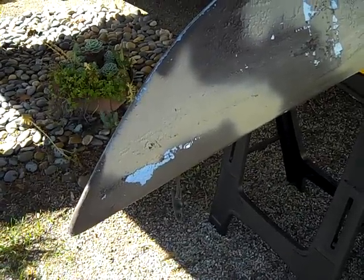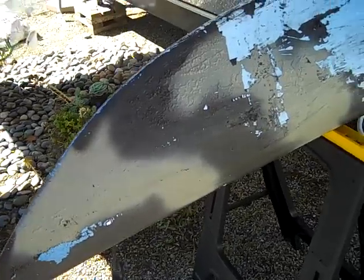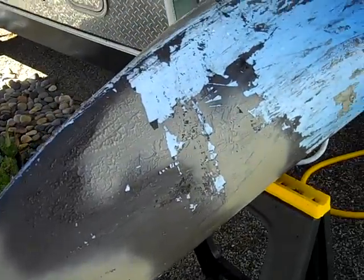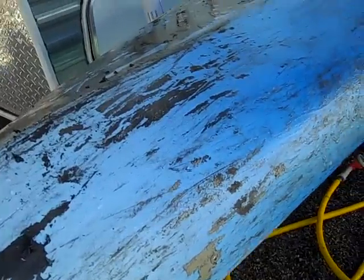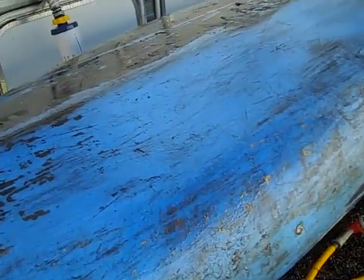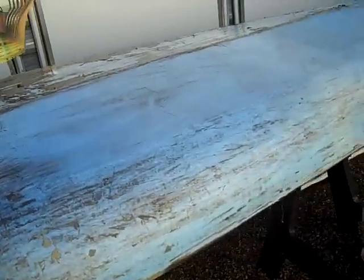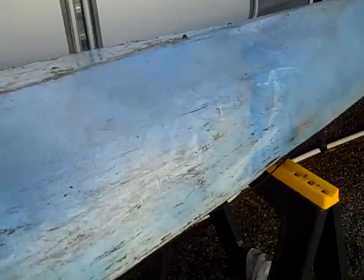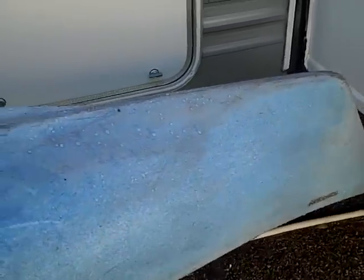So I had this great idea of painting my kayak to be closer to the color of my car, or at least match my car. And as you can see, it was a good idea gone horribly wrong. Unfortunately, this paint that I got does not adhere very well to polyethylene.